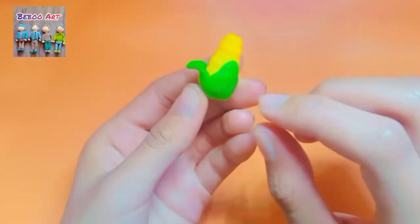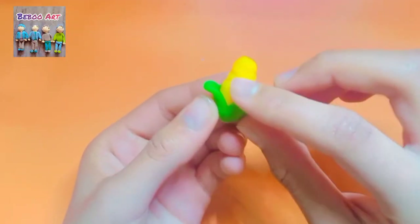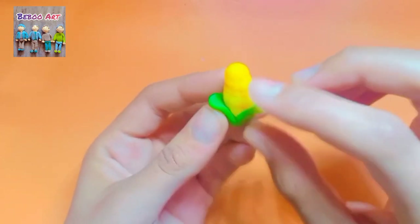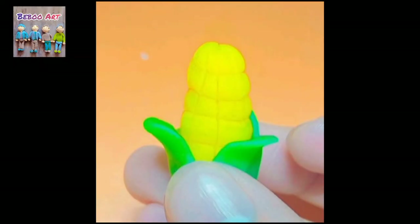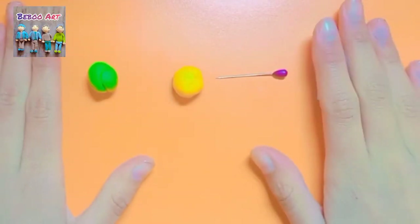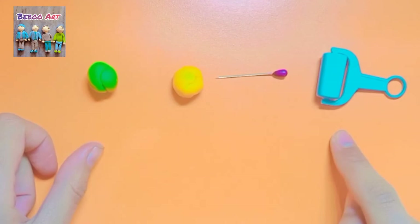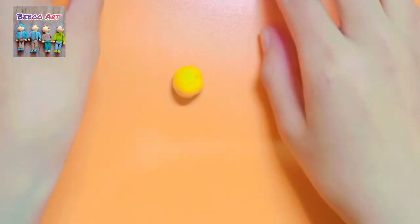Today in this video I'm going to show you how to make corn with clay and it is very easy to make. The things we need are green color clay, mustard color clay, a pin, and a roller.